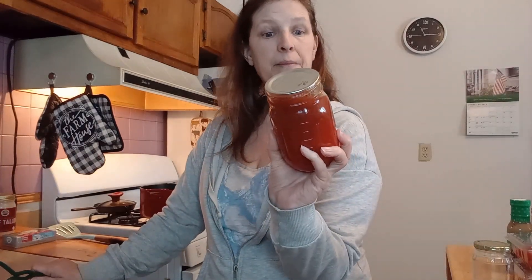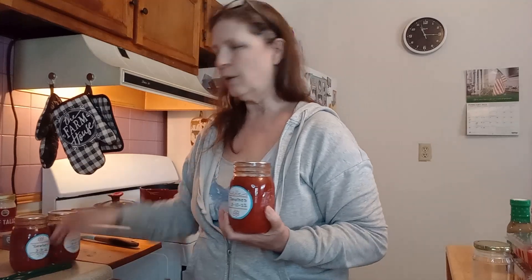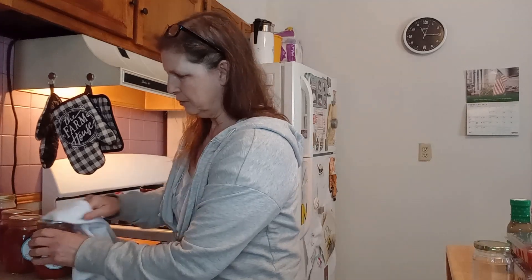I canned up some tomatoes back in March of 2022, so it's been almost a year since I canned these. We are going to use 24 ounces, so I have three jars of canned tomatoes. We are going to open these and put them in the pot. I need to wipe the tops off — they're a little bit dusty.